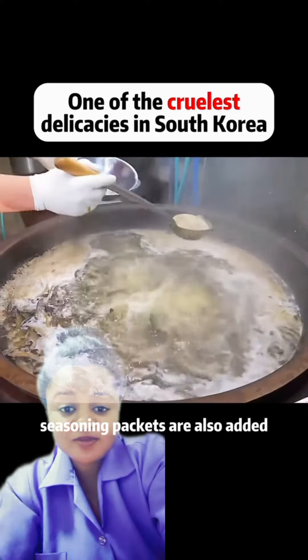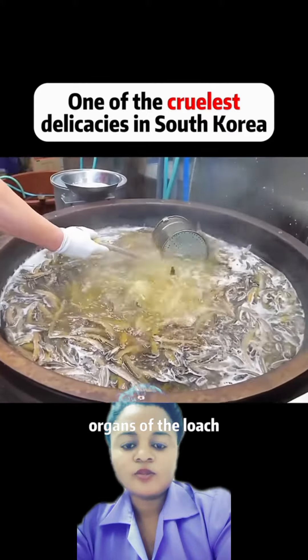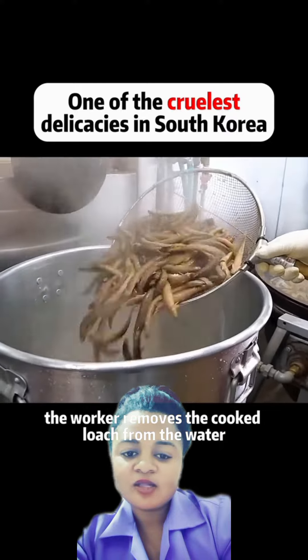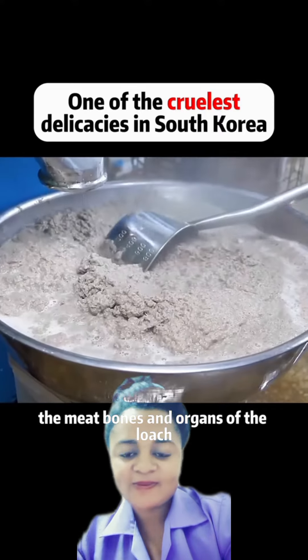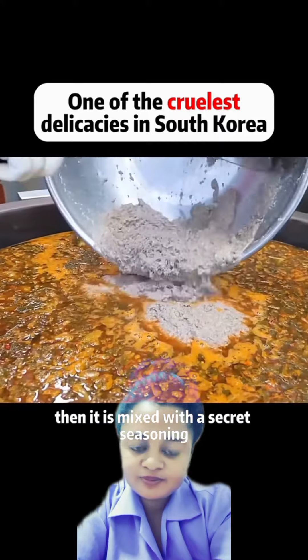Seasoning packets are also added. This process does not remove the internal organs of the loach. After about 20 minutes of cooking, the worker removes the cooked loach from the water and puts it into a meat grinder. The meat, bones, and organs of the loach are thoroughly ground into a paste, then mixed with a secret seasoning.